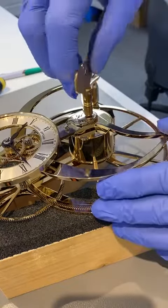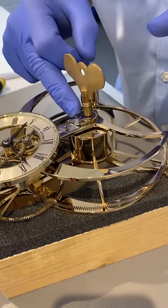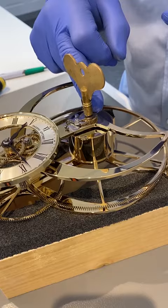But if there was, that's where you wind. And what we've got here is a pawl and a ratchet wheel.